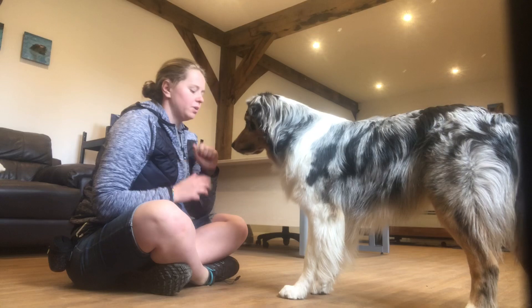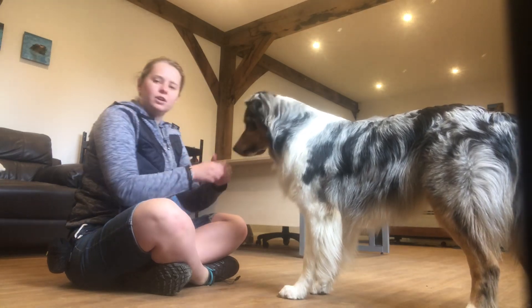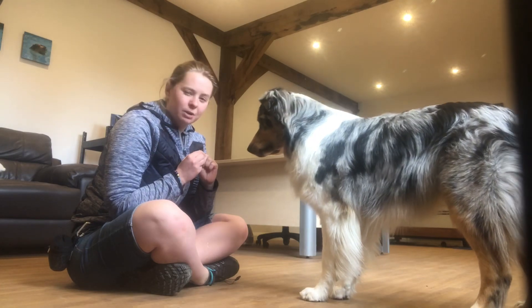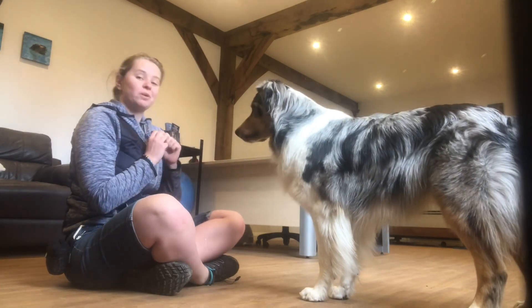So I'm going to sit in the down and I'll just do another fun one for you — it's going to be the high five. So you did the paw a couple of days ago, so you've had time to practice.